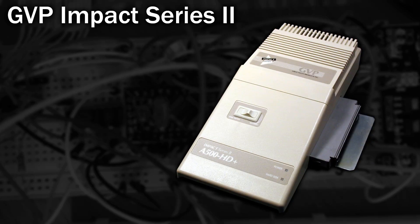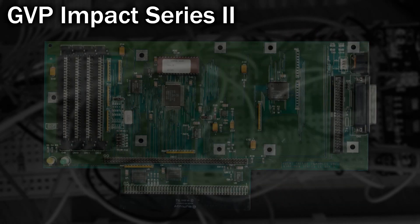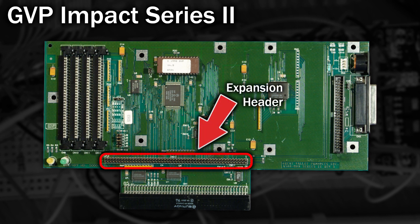Aside from its aesthetics, which clearly follow the contour of the Amiga, what else makes it special? Well, the first difference is it supports up to 8MB of RAM compared with the 2MB on the A590. But there's more — it also has an expansion socket inside that could house an accelerator.